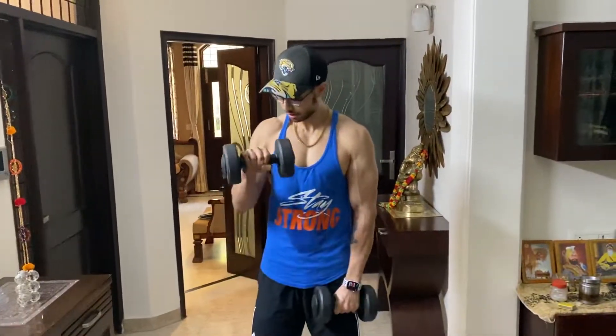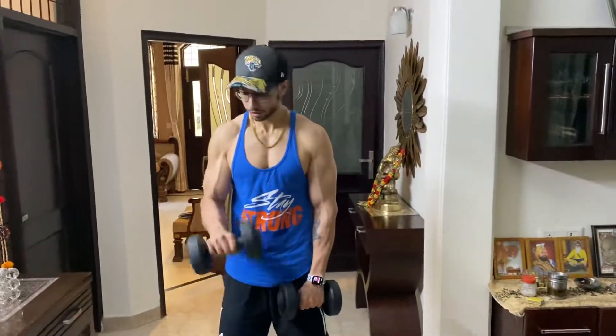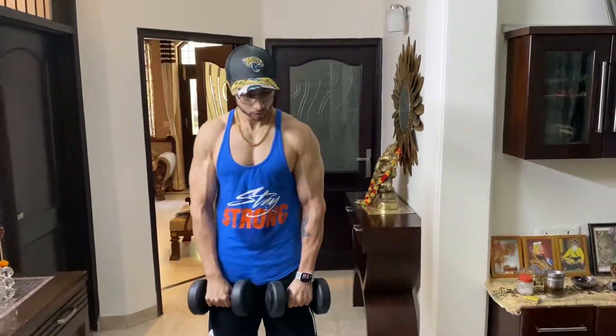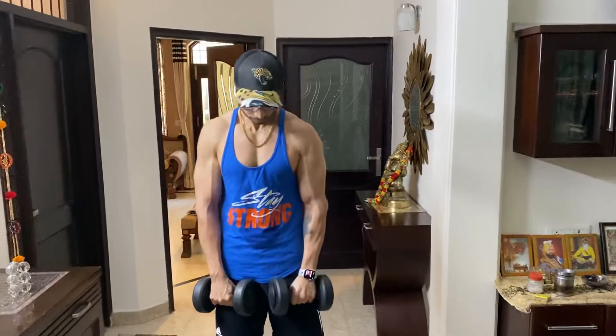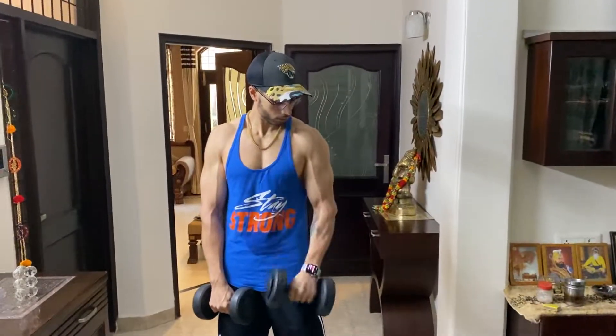It's difficult too — I don't think you can even do 15 reps if you're doing it nice and slow. Try to do 10 to 12 reps. This is really gonna help you build the outer part of the bicep.